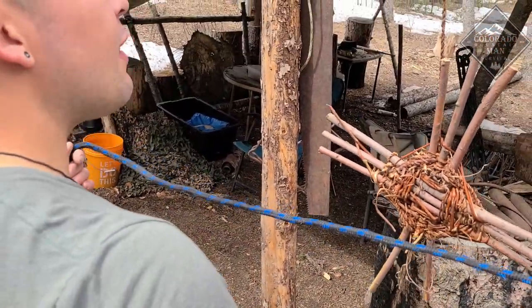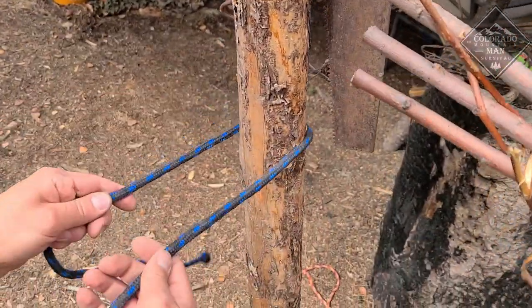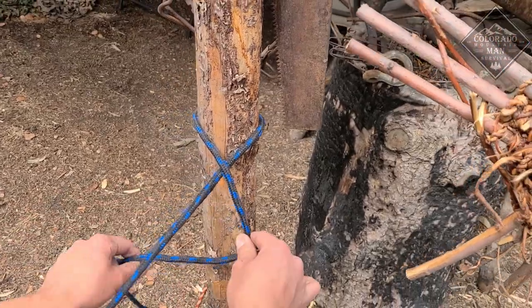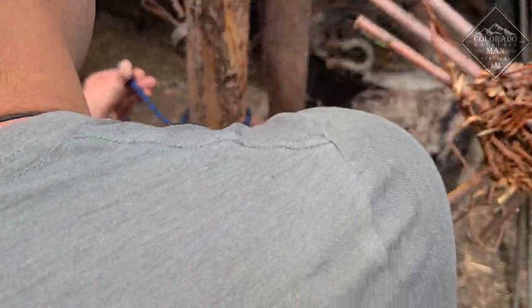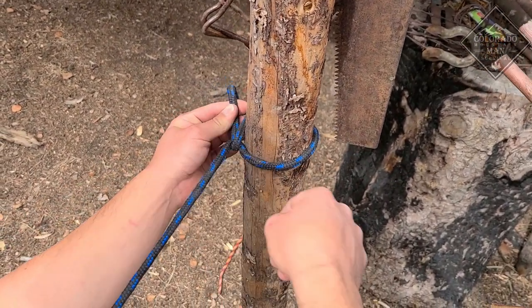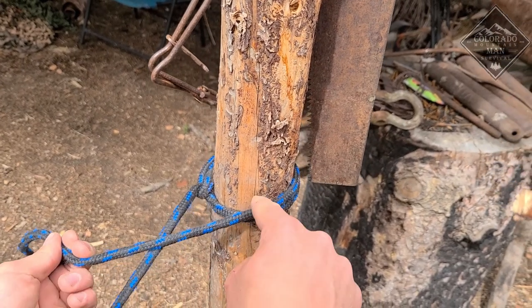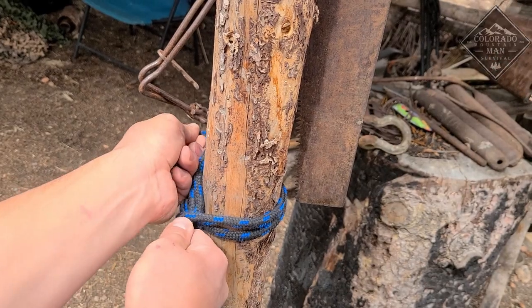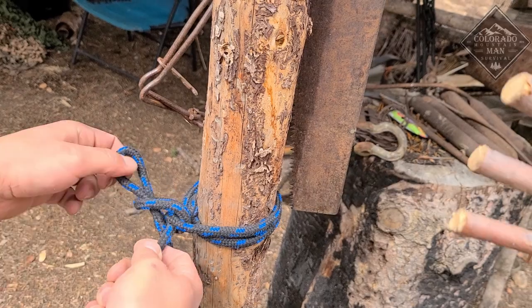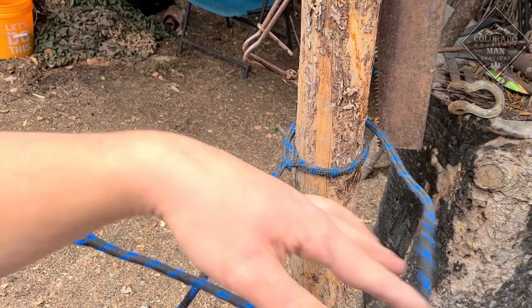Now we're going to do the tarp taut line hitch. I've got my end and my tail end; I'm going to come around the tree. I'm then going to go around that with the tail and pull back until there's as much tension as I want — until it's as taut, hence tarp taut line hitch, as I want. Come around the tree again with the tail; you can go over the piece that's already wrapped there to bind it against the tree. Come back over and go over the top — you've made a diamond or triangle shape. Bring a loop of the tail through, not all the way. This is better with a smaller, more limber rope. To quick release, simply grab your tail end, pull through, unloop — good to go.